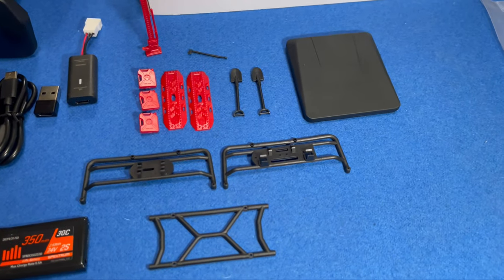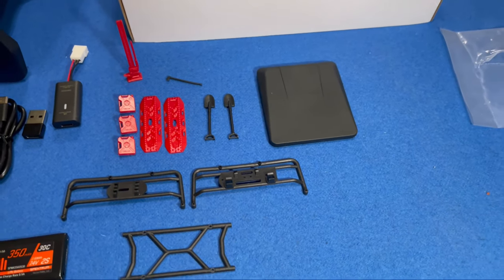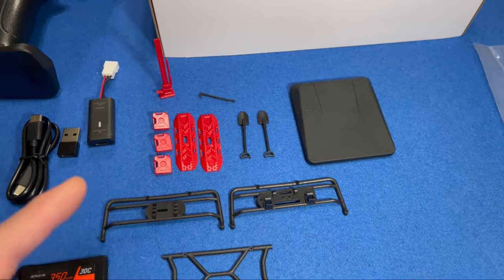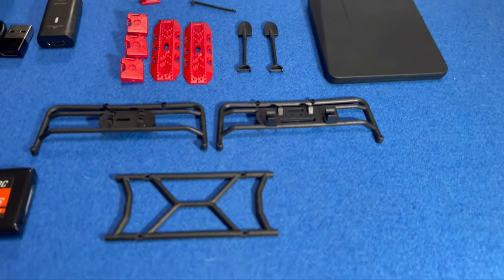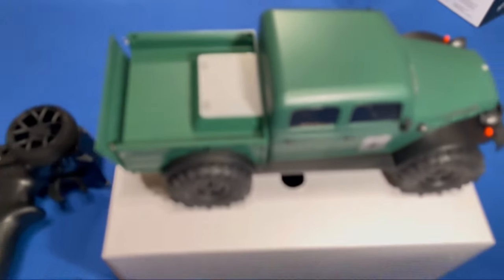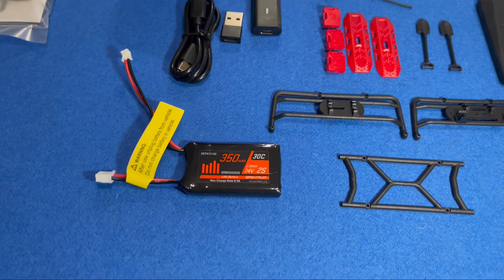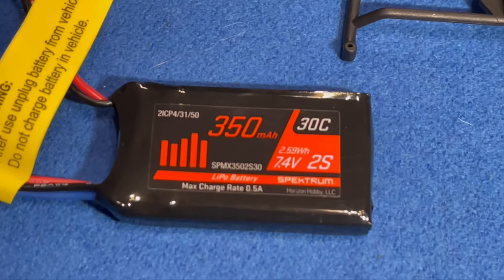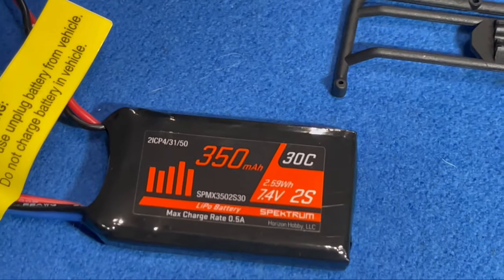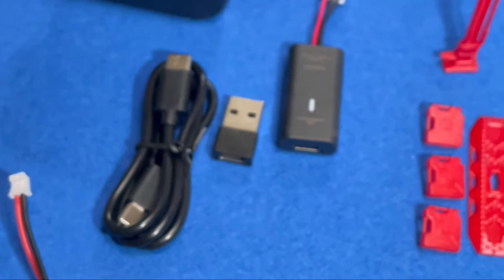It comes with a whole bunch of stuff — most of it also comes on the Jeep Gladiator. You get the little pop-up tent, fuel cans, a farm jack, a couple of shovels, and a cage that goes around the back of the truck. You also get a new Spektrum battery.